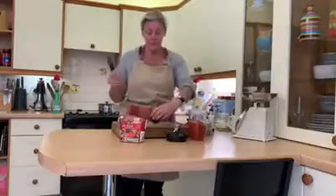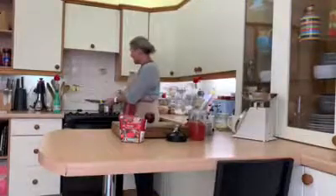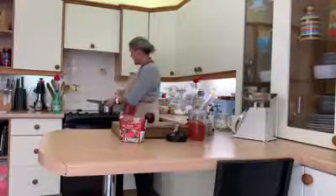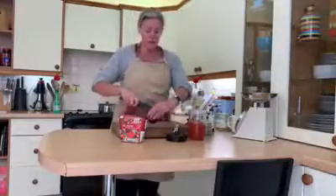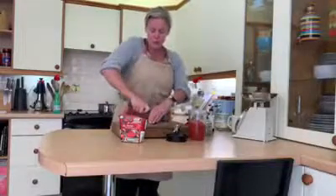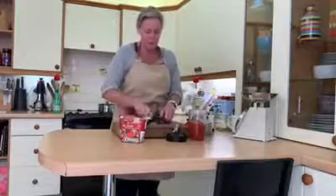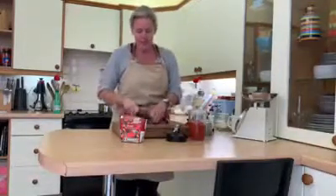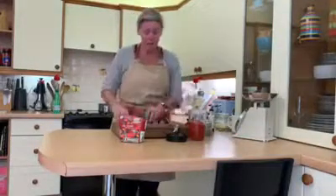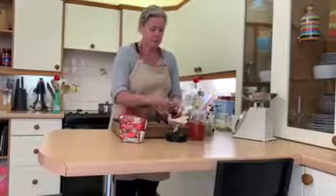Bolognese sauce is something really handy to have in the freezer, providing you don't use pre-frozen mince. In the pan I've got 400 grams of steak mince just browning. I've got one large red onion — making enough bolognese for lasagna for five. I like a red onion in bolognese because it gives a lovely colour effect, so just peel that out, hopefully without crying.